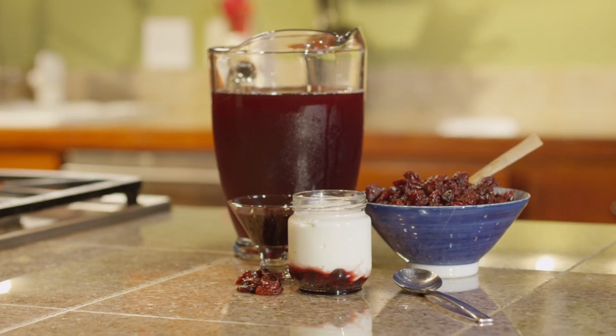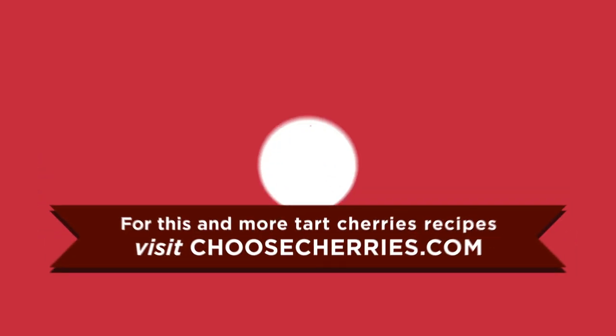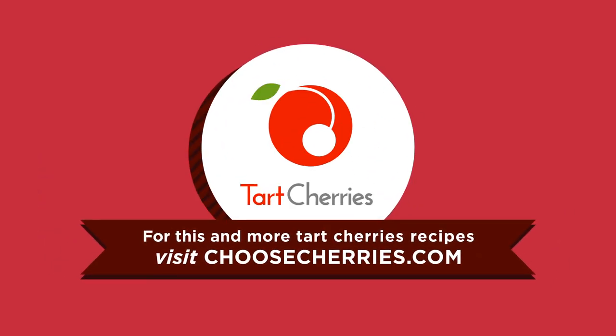So these are our tart cherry fruit on the bottom yogurts. They're a healthy snack you can keep in the fridge to have anytime you like. Visit ChooseCherries.com for recipes and to learn more about the potential health benefits of tart cherries.